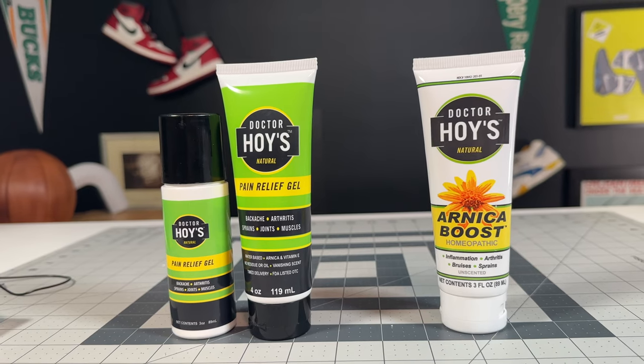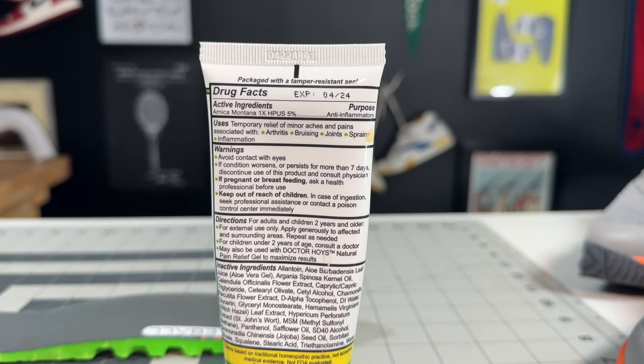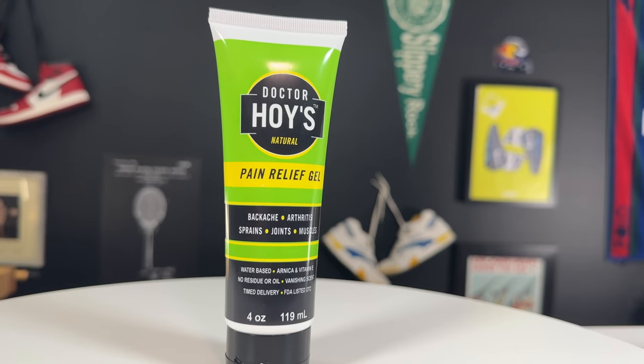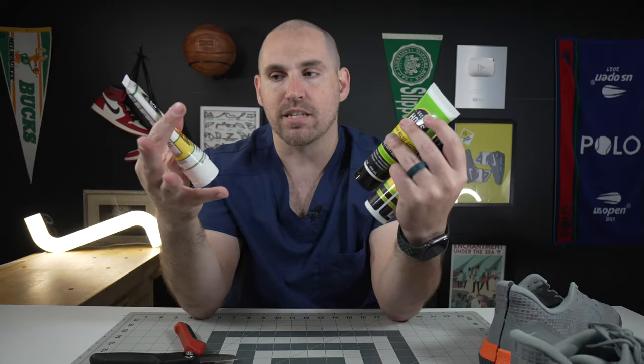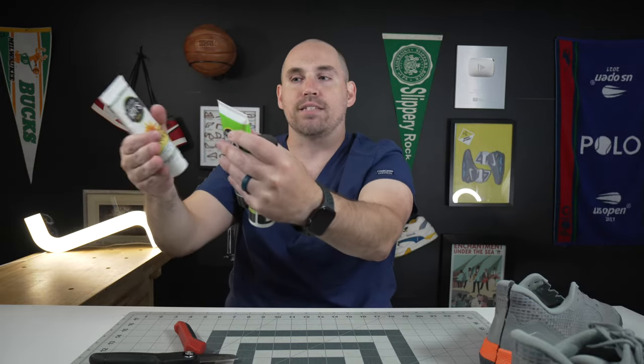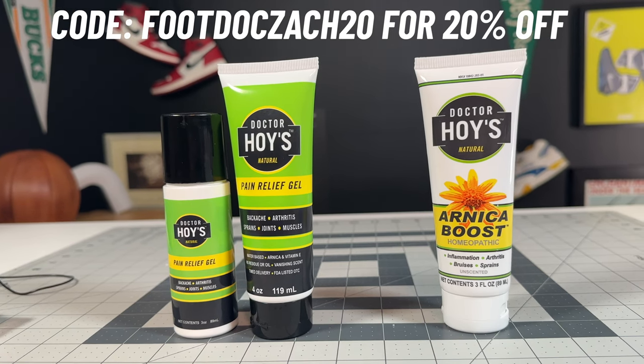Speaking of your body telling you about aches and pains, that brings me to today's sponsor: Dr. Hoy's pain-relieving gels and creams. Those of you following this channel know I've been going through a bad bout of jumper's knee, and I took out the Dr. Hoy's Arnica Boost anti-inflammatory cream for it. I know this is a sponsored spot, but putting this on twice a day on both my patellar tendons has eased my pain so much since hitting the peak of that inflammation. They come in a pain-relieving gel and a rub-on as well. The anti-inflammatory produces a natural anti-inflammatory effect. These are water-based with no toxins or parabens, so they're easier on your body and skin than more prescription-strength topical anti-inflammatories. If you want to pick up any Dr. Hoy's products, I'll leave a link in the description.